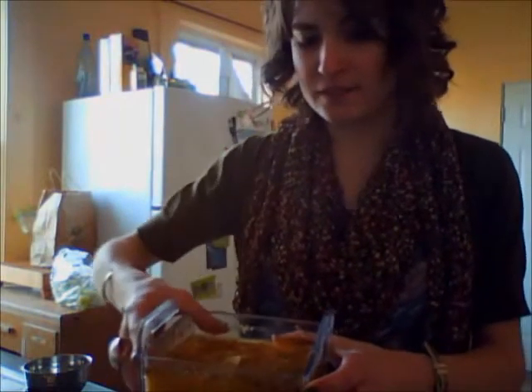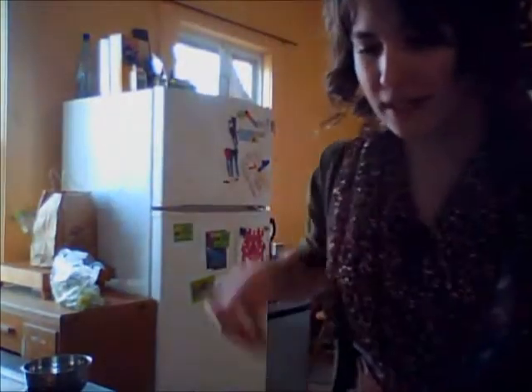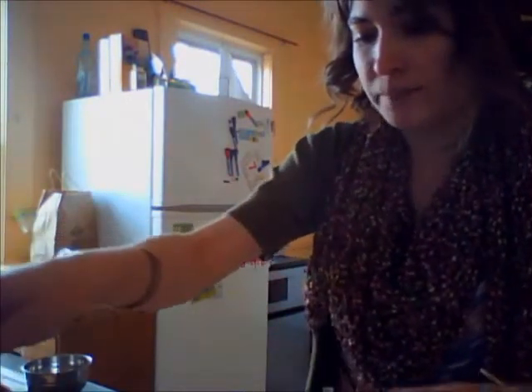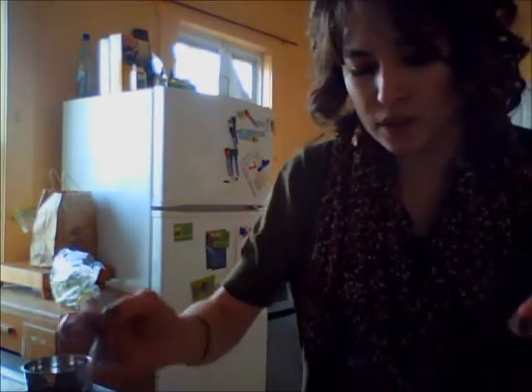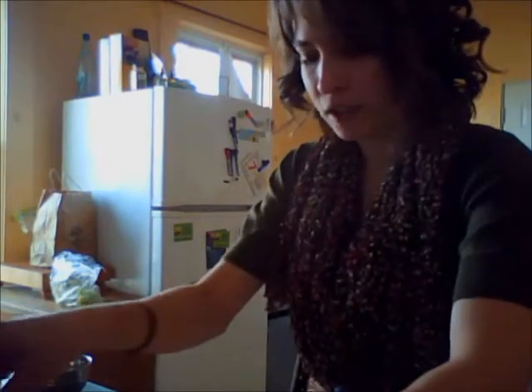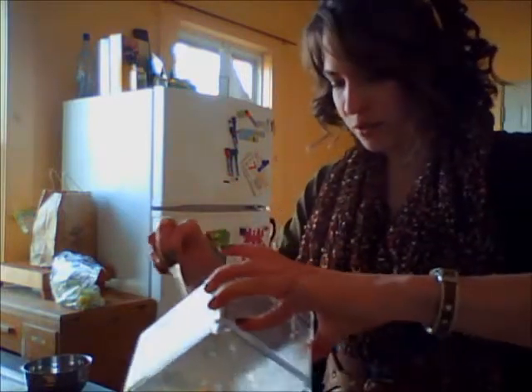This is our prepared marinade — doesn't it look delicious? It smells really good. When it's ready, take your tofu and make sure your oven is on. We're gonna bake these at about 350 degrees for about 30 minutes total. First, put it in for about 20 minutes and let it soak up all the juices.